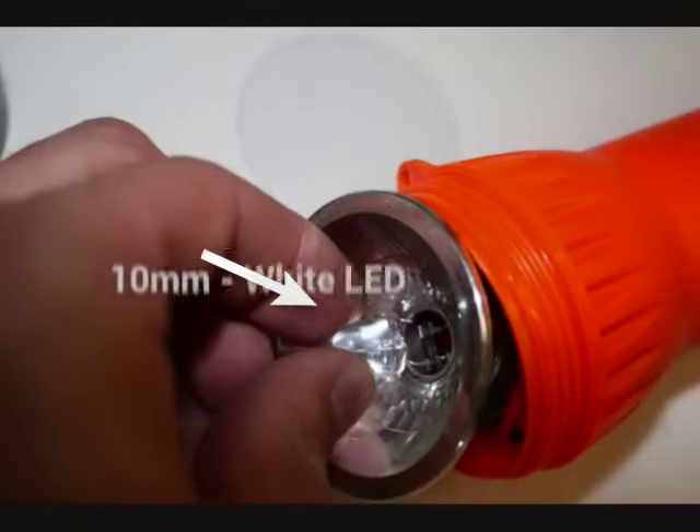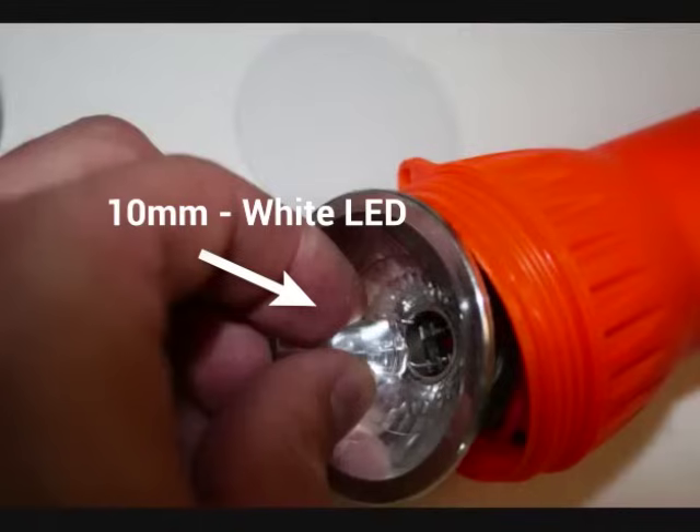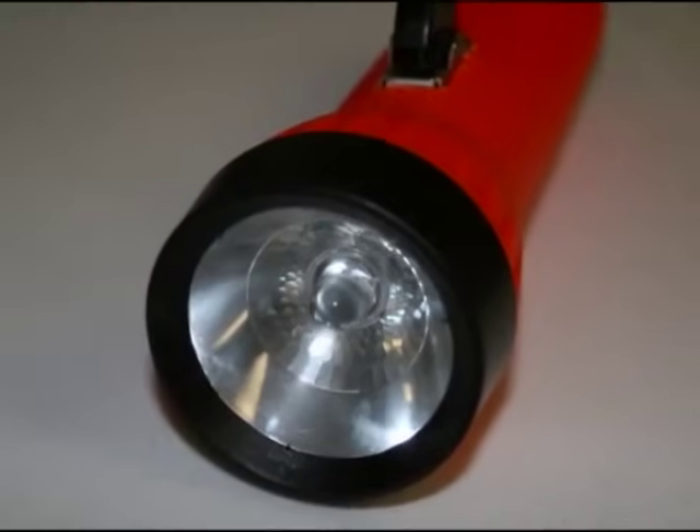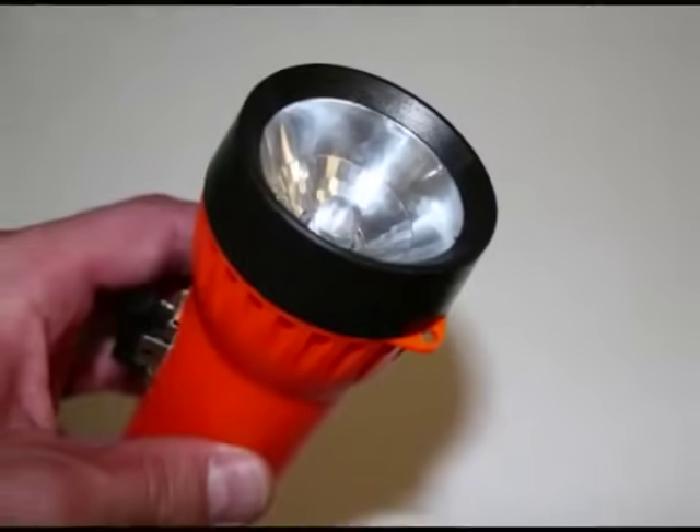To finish up, I inserted a 10-millimeter white LED that I got at Radio Shack for about $3. I screwed the cap back on, and done! My very own shake flashlight.